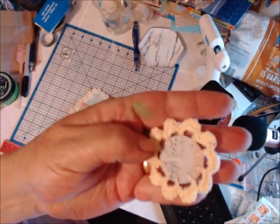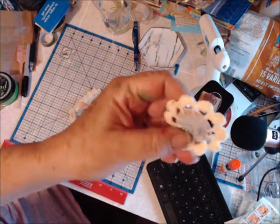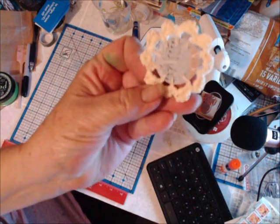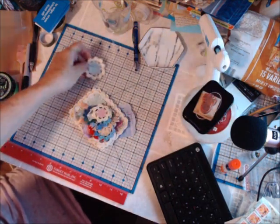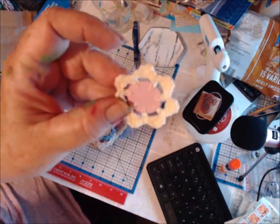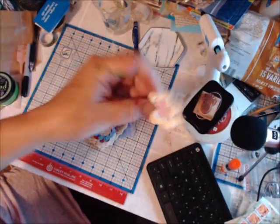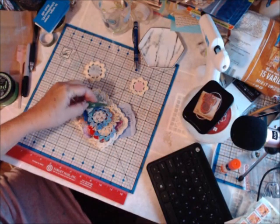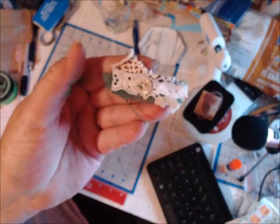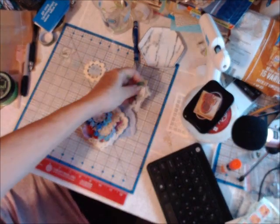Look at this guy — isn't he gorgeous? I am just in awe. I love crochet; I wish I could still do it but I just can't do it like I used to. And here's another little fella — so cute! I'm working on a second purple unicorn journal and I think I'm going to save this to go in there, and here's a beautiful little beginning of a cluster that I can add to something else and make a larger cluster for the unicorn journal.